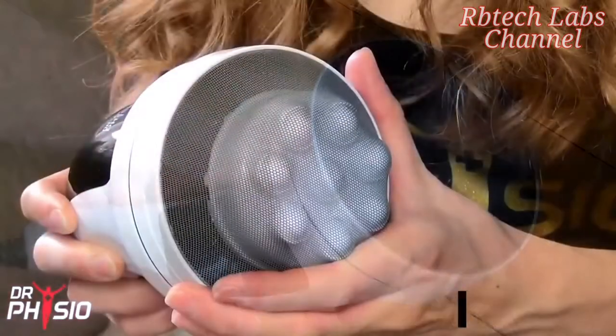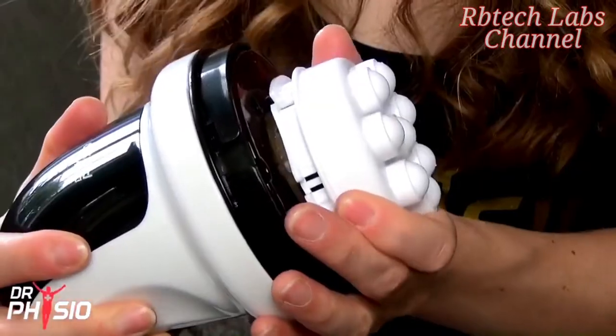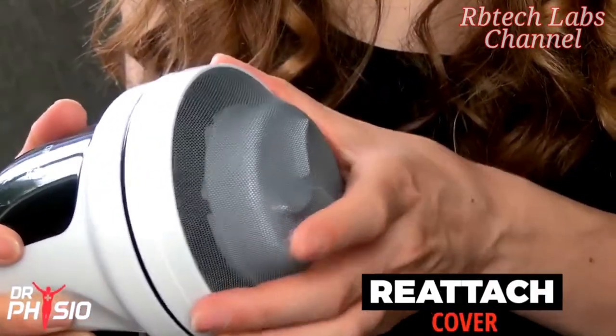Changing the heads is easy. Simply twist to unlock the protective cover, remove the current head, and push your chosen massage head into place, then reattach the mesh cover if desired.